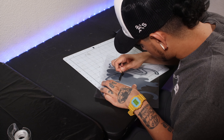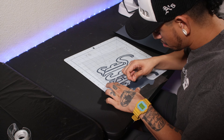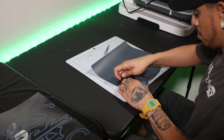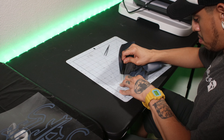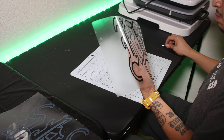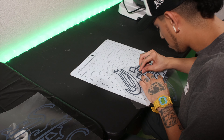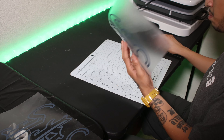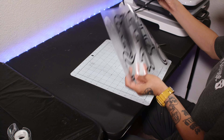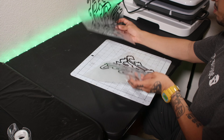I used to think peeling vinyl was impossible at one point. If certain parts get hard to peel, I recommend trying to peel in the opposite direction. Practice is going to make perfect — just take your time. It's also really smart to invest in a small light and face it directly onto the vinyl so you can see the cut a lot easier.